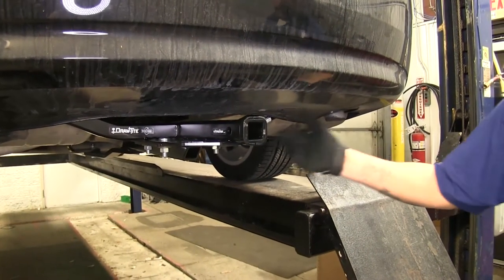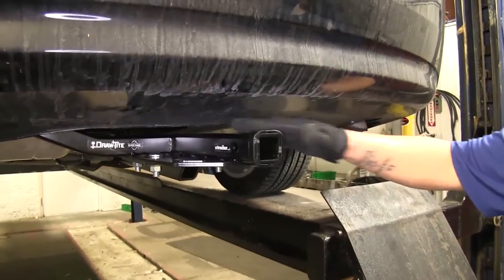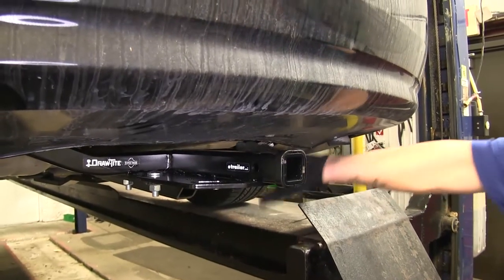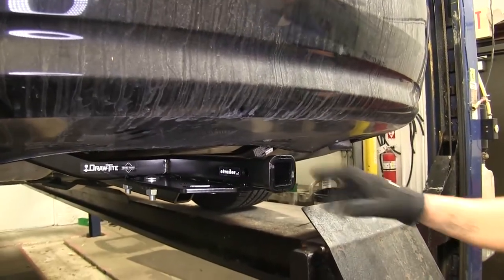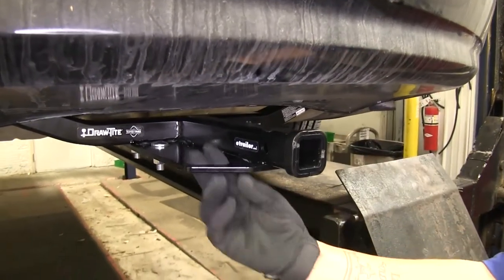This is what our Draw-Tite hitch is going to look like when it's all installed. As you can see, it sits just right below the bumper, nice and hidden. It's going to sit nice in the bumper so you're not going to see a whole lot coming out at you. And the safety chain loops are still very accessible.